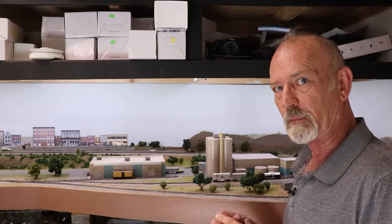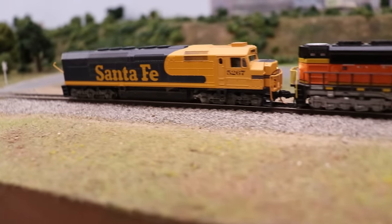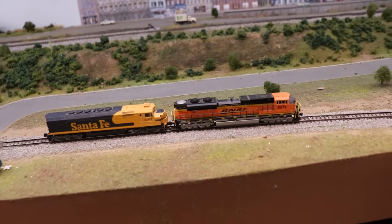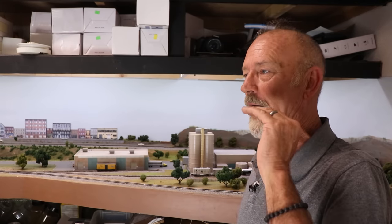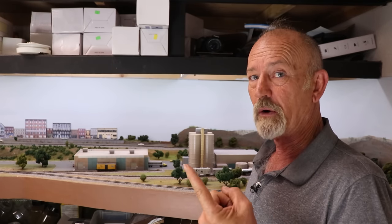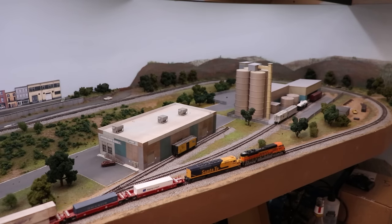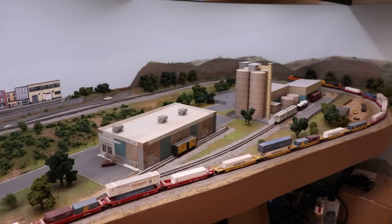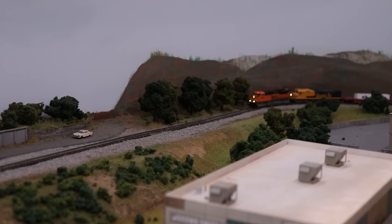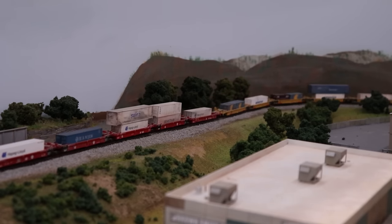At the head of my first consist I've got a Kato SD70ACE, road number 8574, and a Kato EMD SDP40, road number 5267. Both locomotives have TCS decoders. To make this a fair demonstration, I reset those decoders to factory defaults — I only put in the road number and set minimum, maximum, and mid speed on the speed steps. Let's see what happens with those two decoders pulling that massive train up this hill. You can see how it just pulls the train right up.